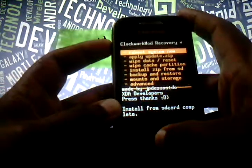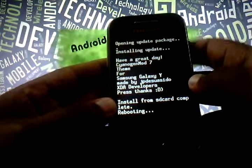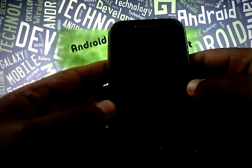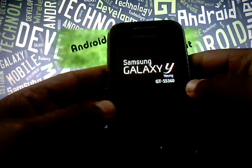Now come back and select the first option 'Reboot system now.' That's all — it's very easy to install. All you need is a rooted phone and some rooting experience. I will be showing a quick review of the theme now.